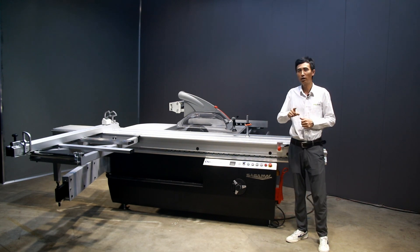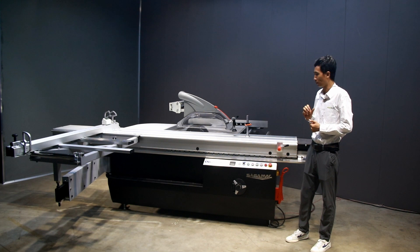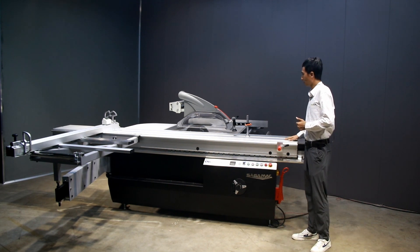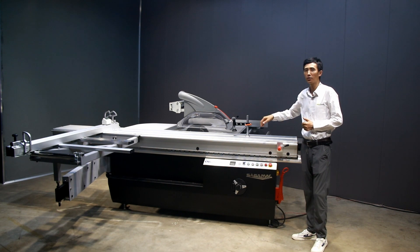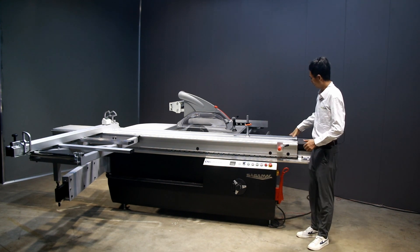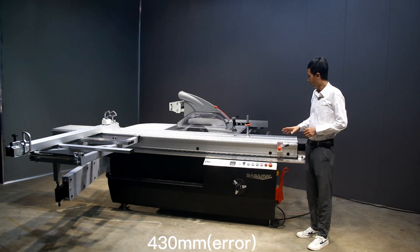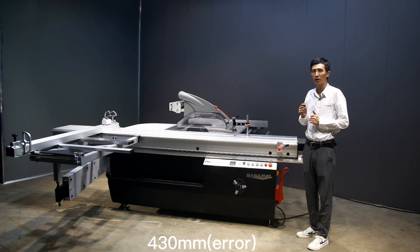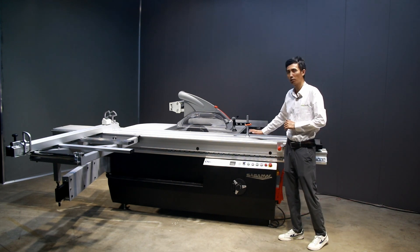The whole machine weighs nearly one ton, so it is a very heavy-duty industrial model. The table length is up to 3200 millimeters and the width of the sliding table is up to 480 millimeters. This is a very heavy-duty and professional sliding table saw.